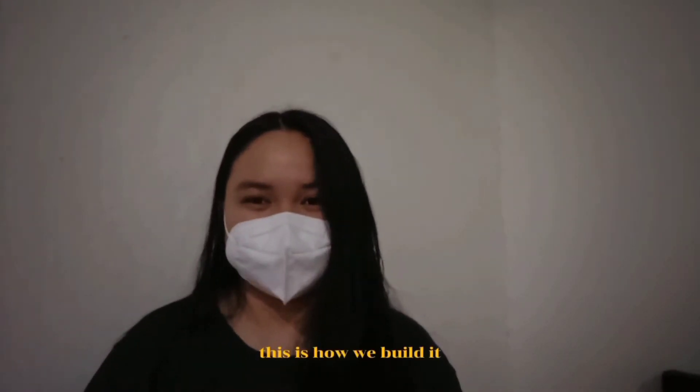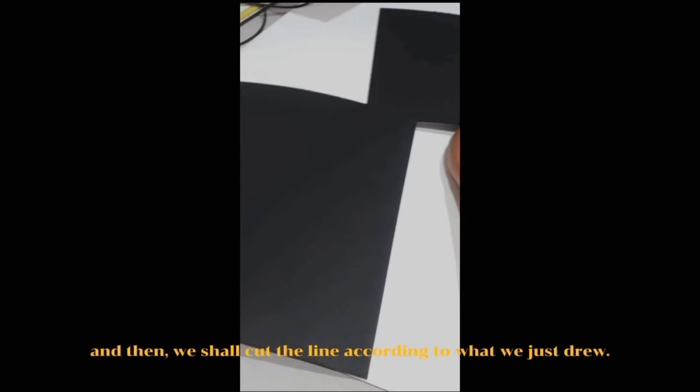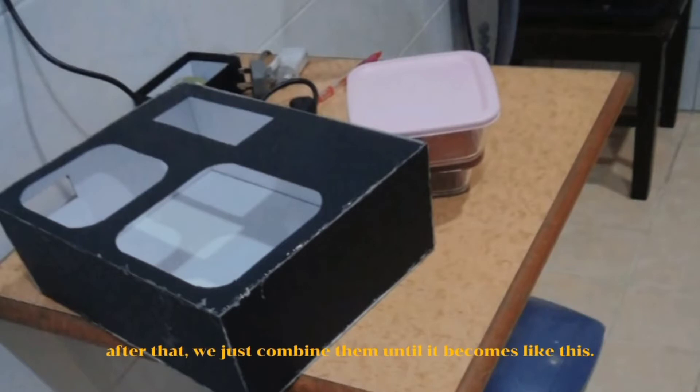This is how we build it. For the outer box, we firstly draw the measurements on the cardboard, then we cut along the lines according to what we just drew. We also cut out the upper side to fit in our containers and juice box. After that, we combine them until it becomes like this.